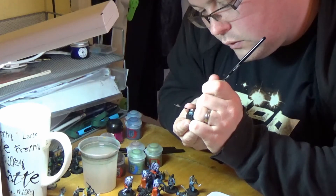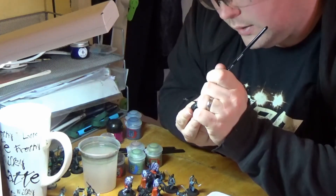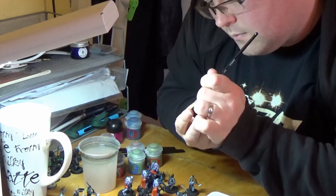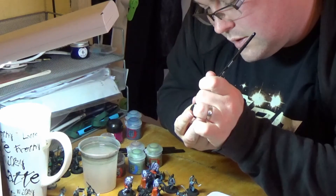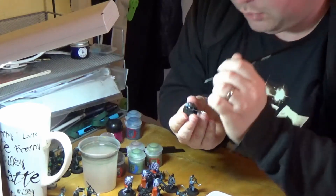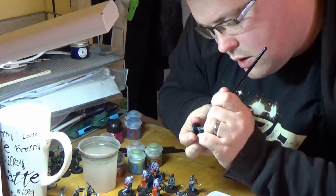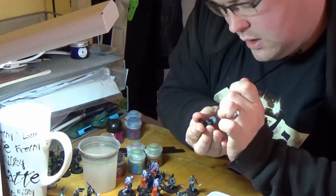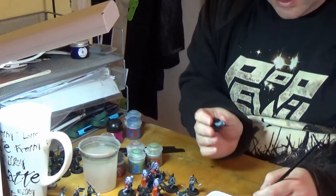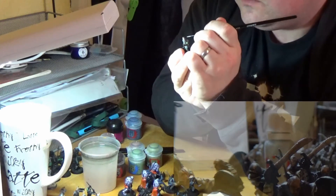Edge highlighting is very, very good with armour — especially on things like tanks. In the Hobbit context, if you're doing things like the battering rams, you can catch the edges of the metal ram head quite comfortably using the side of the brush.